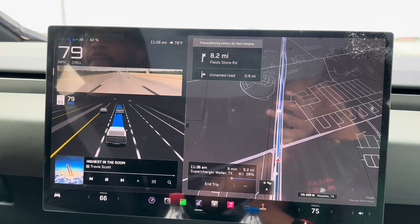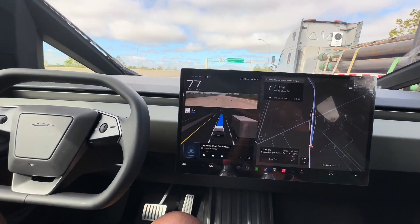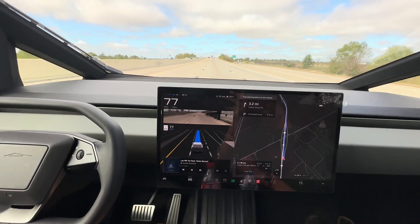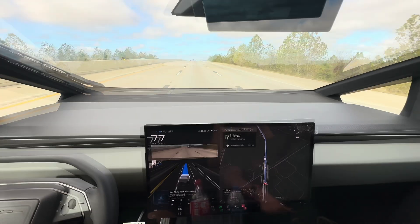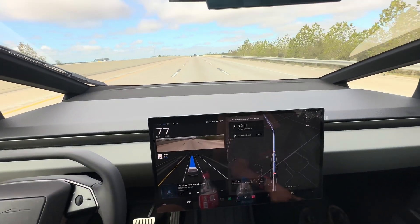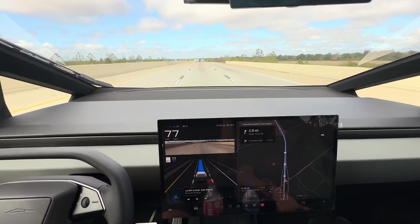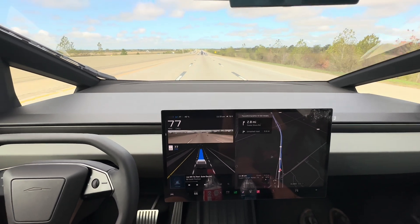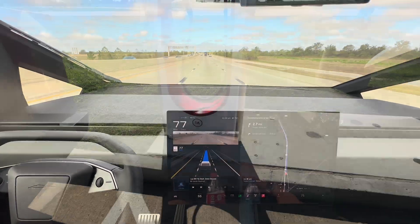We're slowly headed there and you can see the truck is preconditioning eight miles away. That's really good because the battery was cold from sitting. So we're getting the battery warmed up so that when we physically get there, we can charge at optimal speeds. If you try to supercharge a cold battery, it's not going to charge fast. Tesla warms the battery to the optimal temperature so you can take in a higher charge rate.